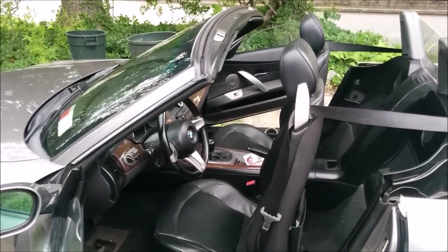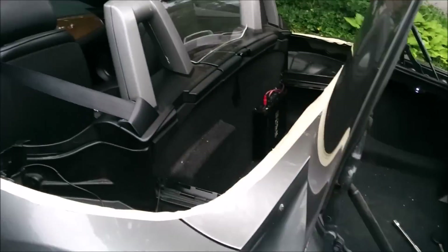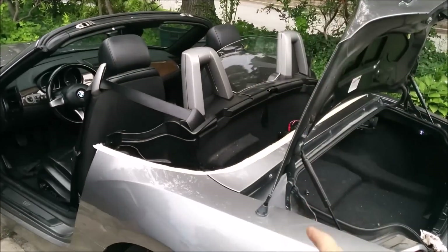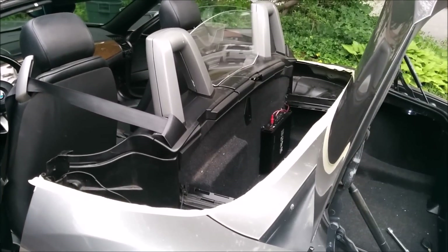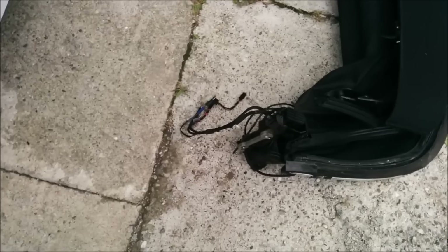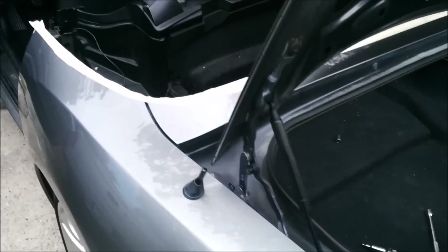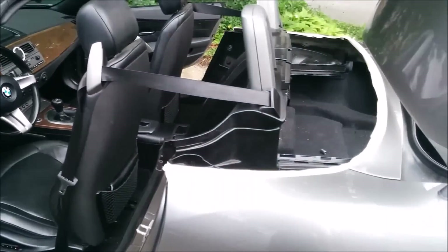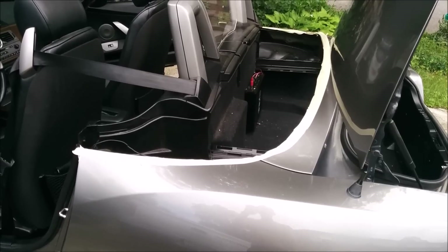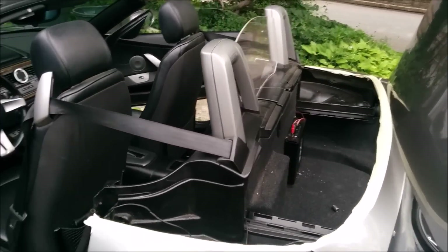The Z4 looks a little different today — the soft top has been removed. One of the main problems with BMW is that the soft top motor tends to go bad, so I had to remove the soft top to access the motor. I didn't take video of the removal process since I wasn't sure how long it would take, but it ended up being about half an hour, which wasn't bad.